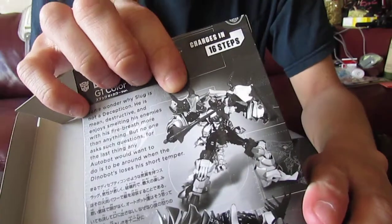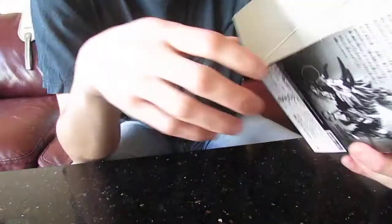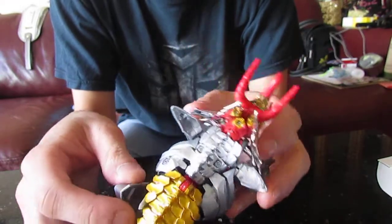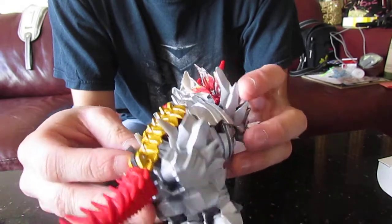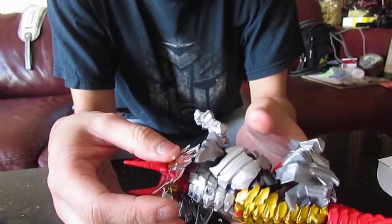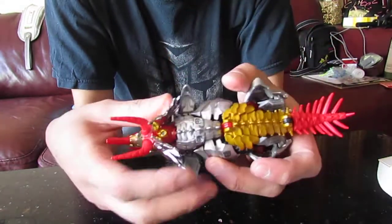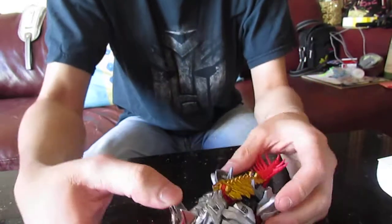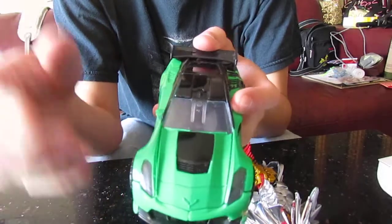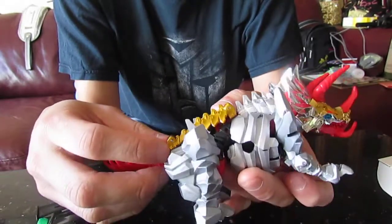I'll show you the transformation picture from the manual — what it looks like. That one there, I don't know if you can see it properly, but that's what it looks like to transform. Even though the instruction manual is in Japanese, I don't know if I'll be able to transform him. I just want to show you the Dinobot mode because I actually like it. I've got another Transformer here — the Hasbro version — and if you see that colour, it's just like a boring paint. But the Takara one has more effect, it's shinier. It's insane. It's more creative, actually.